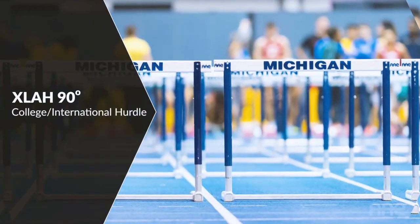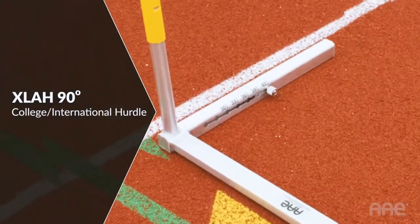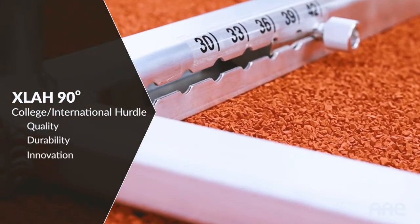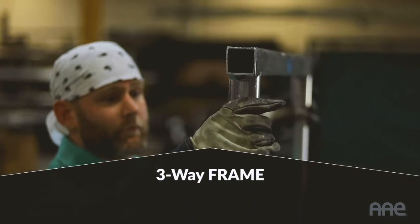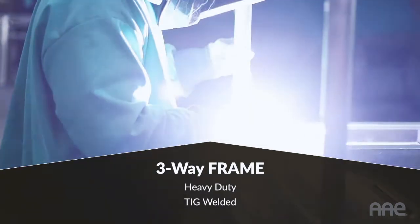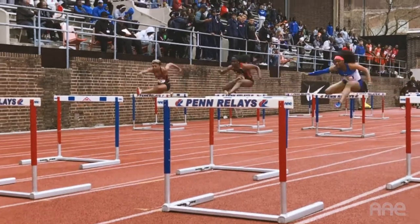The XLAH 90-degree College International Hurdle by AAE is the industry leader in quality, durability, and innovation. The all-aluminum and stainless steel base is engineered for decades of maintenance-free performance. The heavy-duty TIG welded three-way frame maximizes stability to absorb repetitive impact from daily practices and official competitions.